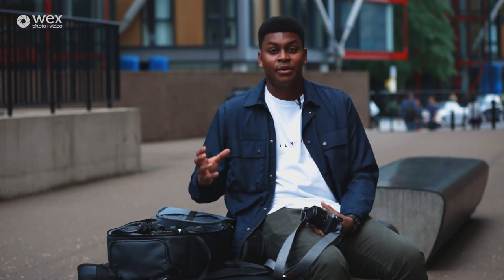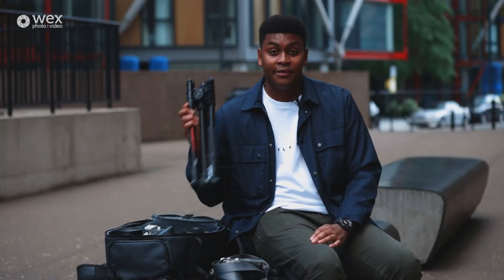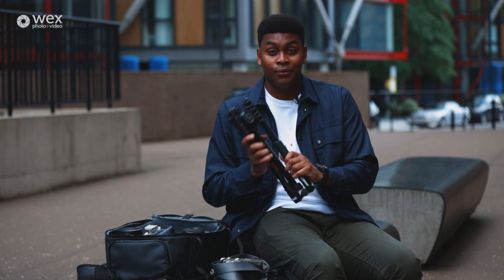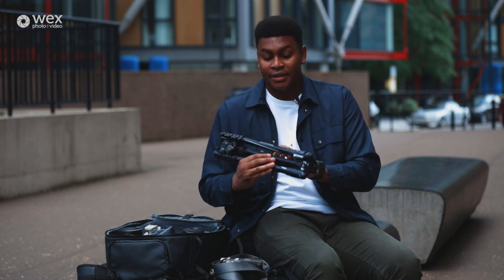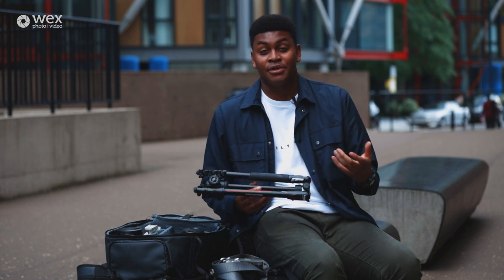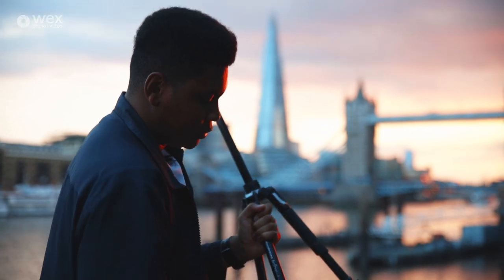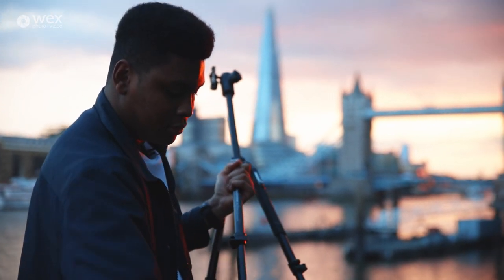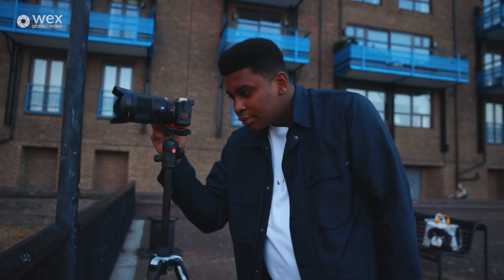So that's bodies and lenses done. Now I'm going to talk about the accessories that I like to carry with me every day. Something that I often carry around with me is a tripod — I think all photographers should own one. Their sole purpose is to keep your camera as stable as possible, and when it comes to shooting cityscapes I use this in low light situations. This means I can shoot at a longer shutter speed, which means my ISO can stay low, giving me cleaner, less noisy images.